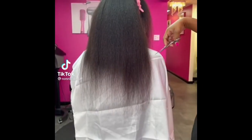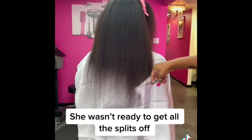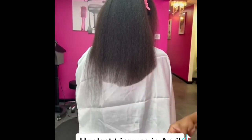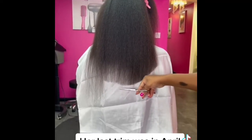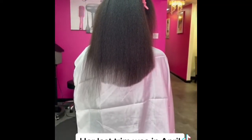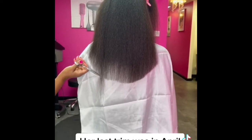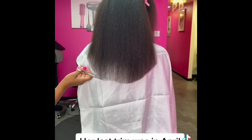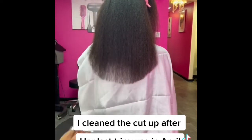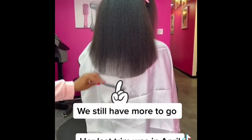Her first appointment with me — are you ready? She wasn't ready to get all the splits off. Her last trim was in April. She was very confident she only needed a routine trim. I cleaned the cut up after. We still have more to go.